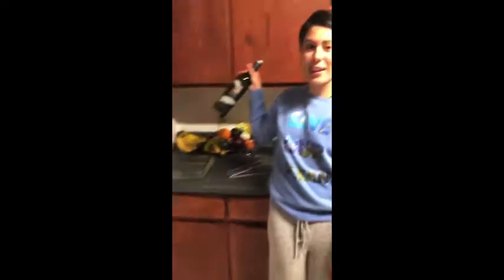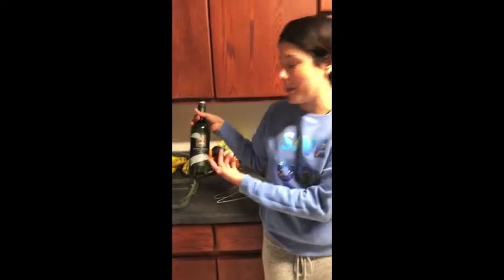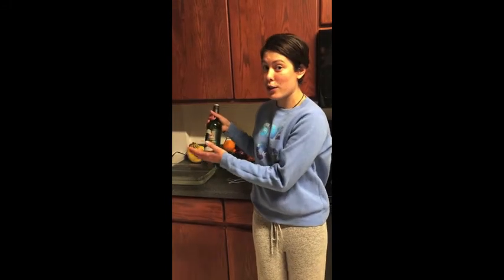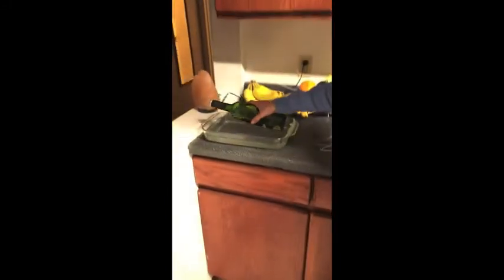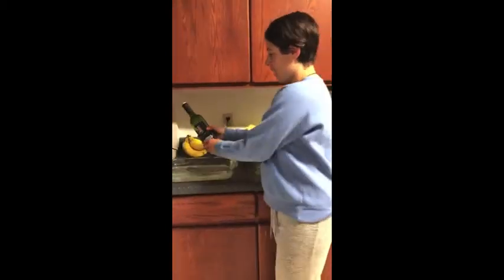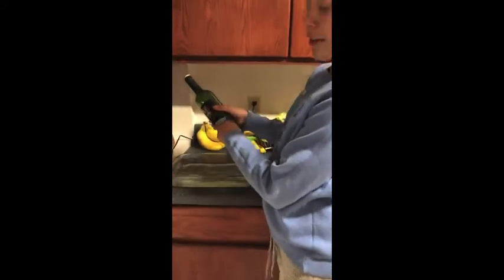The first step to making the bird feeder is to get the label off of your wine bottle. This might seem hard at first, but if you just soak the bottle in hot soapy water for an hour, the label will just slide right off. You can also put it in your dishwasher. So I'm gonna work on getting this label off here.